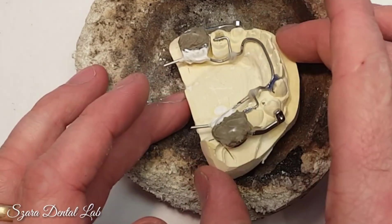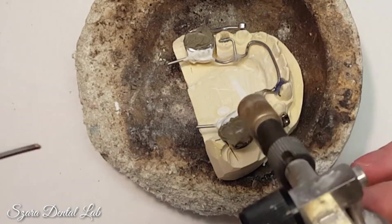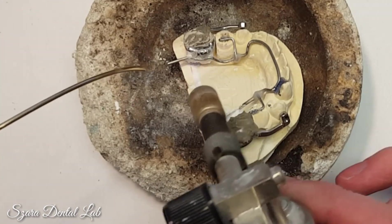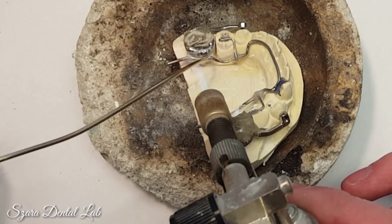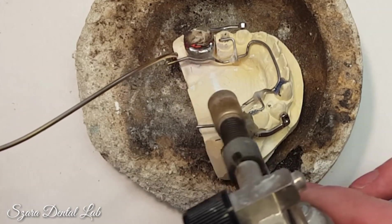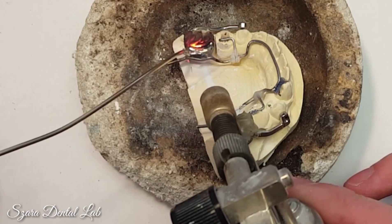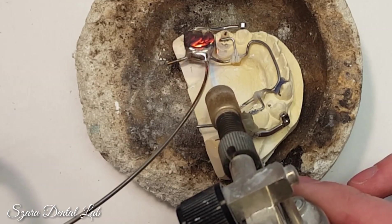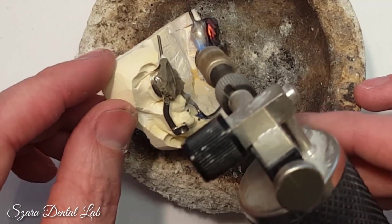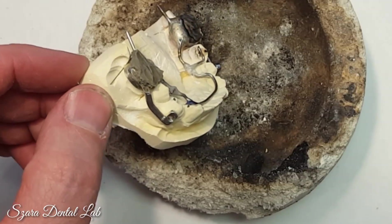Now I'm going to do another one — the exact same appliance. Learn from repetition. Heat, melt the flux, know when to bring the heat in. Bring your solder in — see, it's not going to flow yet. Keep moving the heat constantly; don't just stick it in one area. I'm constantly moving, making the adjustment, then bring it to flow. Done.